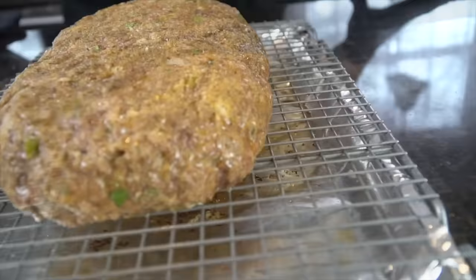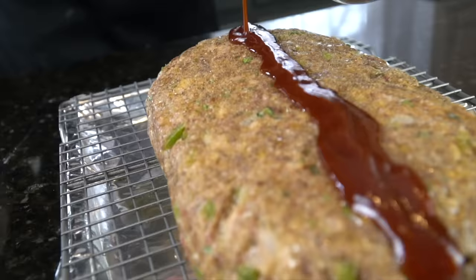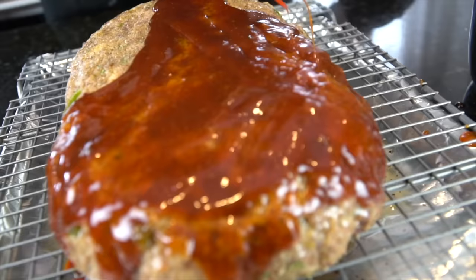This is how we're looking after about 45 minutes. For the final 20 to 30 minutes, that's when we're going to brush on this sauce and let that caramelize nicely in the oven. Don't be shy — add a nice thick layer of that sauce. This is the beauty of using the wire rack: the fat will drain from the meatloaf and any excess sauce will just drip down to the bottom, so you don't have to worry about your meatloaf cooking in it and getting soggy.